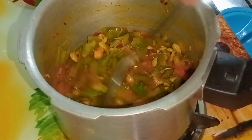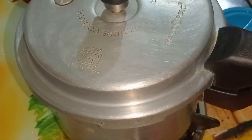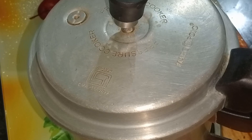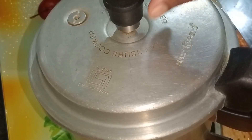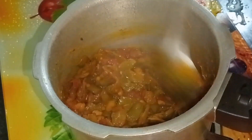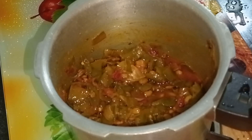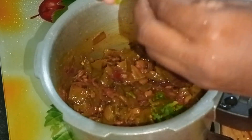We are going to paste the ingredients in the bowl. We will put 3 ingredients in the bowl. Let's cook on the stove for 3-4 minutes, then for 30 minutes.